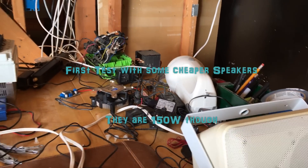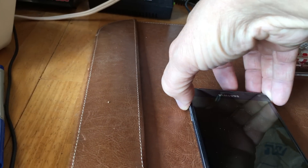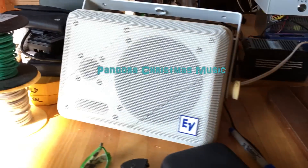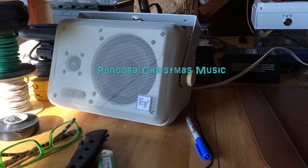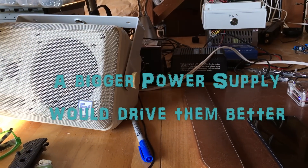For my first test I tried some cheap speakers I had. They were 150 watt speakers, so they were kind of hard to drive with this unit. They didn't sound too bad, so I decided to give a few more songs a test.